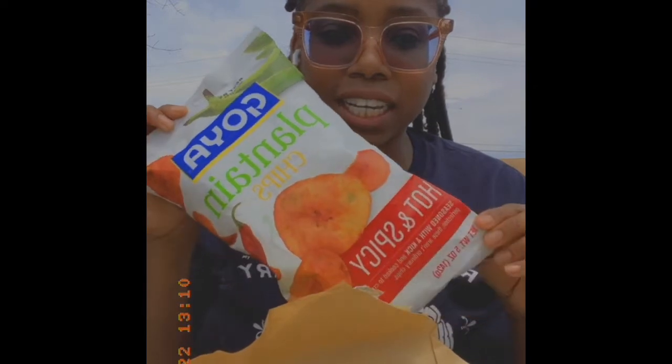Lunch today is brought to you by Trader Joe's and Walmart — the Walmart down the street. From Trader Joe's we got a jerk chicken burrito, all we had to do was microwave it. And from Walmart we got some Goya plantain hot and spicy chips.